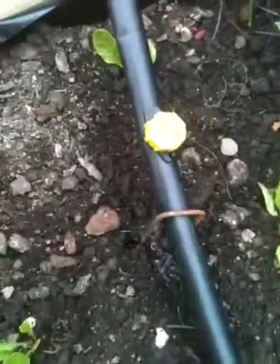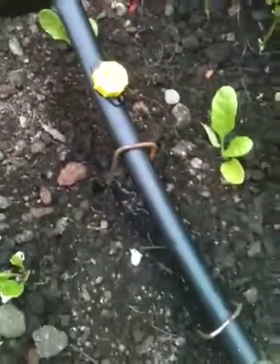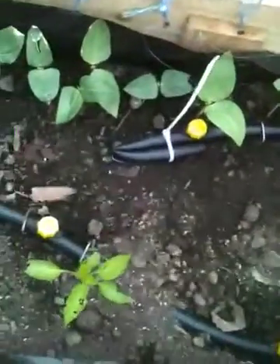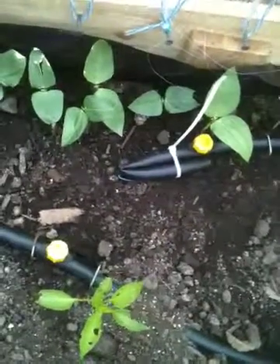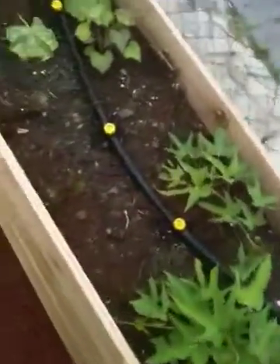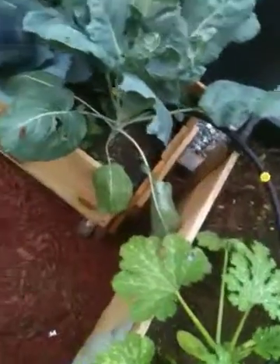The water goes into my line and out through the emitters — they're half-gallon-per-hour emitters and they seem to be doing a really good job with the garden. To terminate the ends, I didn't have to buy a special clip; I just tied it off with a bag tie, which they suggested I could do, and it's working great.